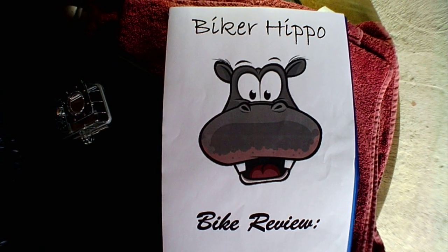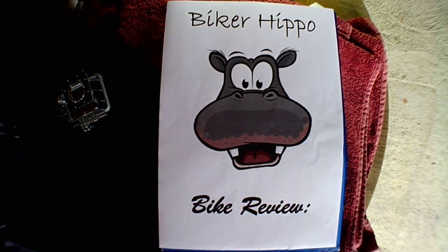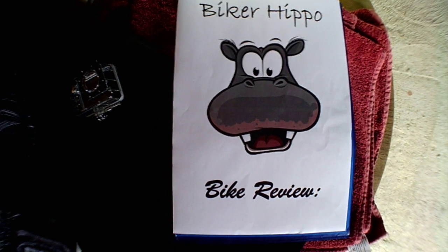Hello there, this is Biker Hippo and my first bike review. I've had my bike now nearly eight months and I would like to do a quick review on it.